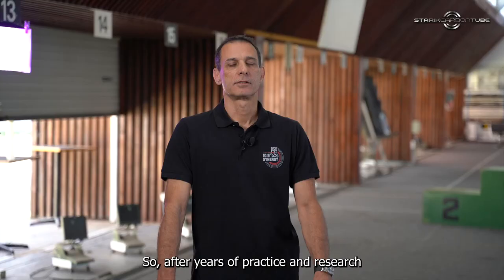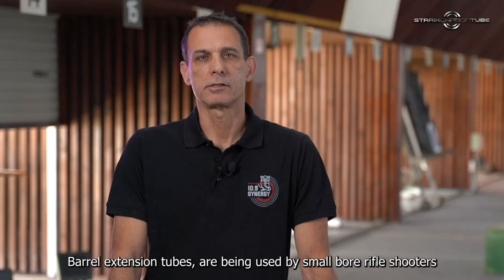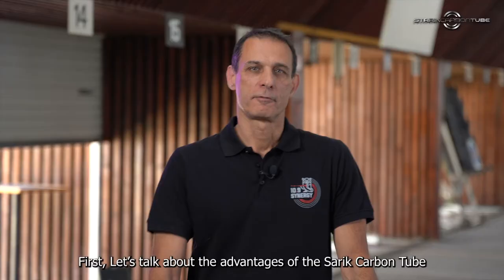So after years of practice and research, I've developed the Starek carbon tube. Bell extension tubes are being used by smallbore rifle shooters for more than 20 years. Today, most of the top competitive shooters are using one kind or another of bell extension tubes.